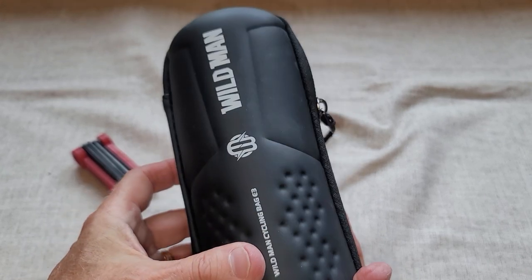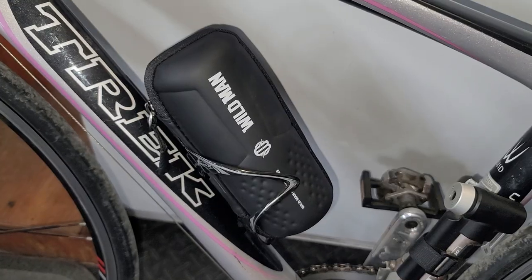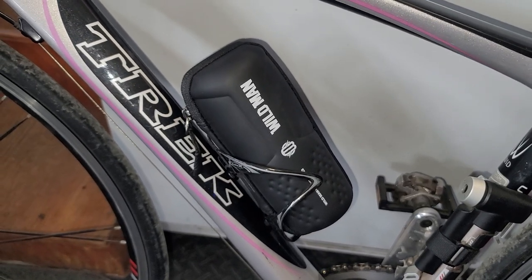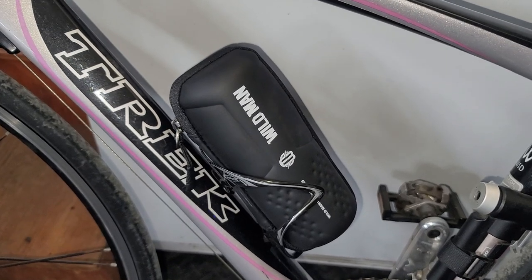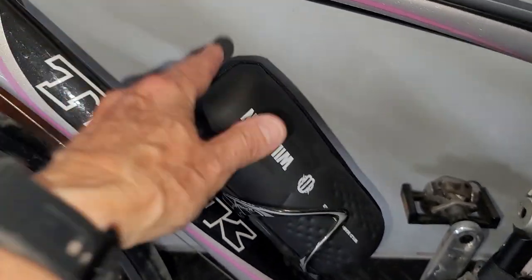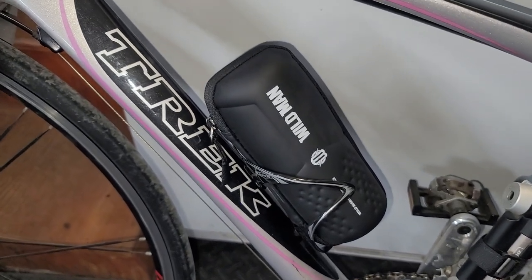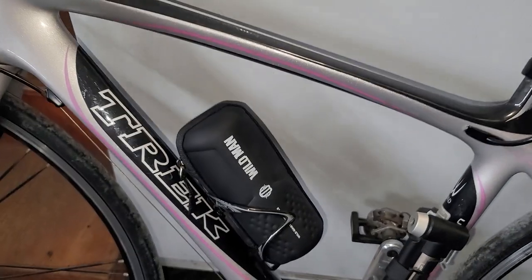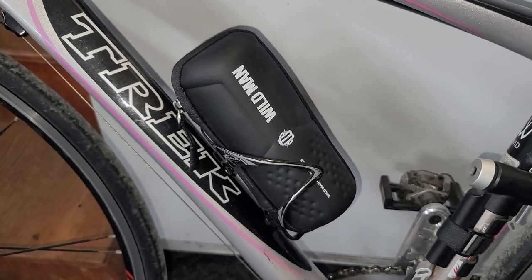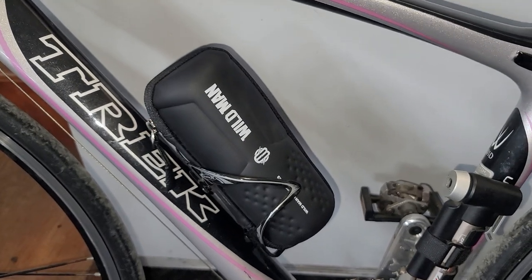I'm going to pause the video and take this down to my bike to show you how well it fits in there. As you can see, I've got it into the water bottle cage on my bicycle — it fits in there nicely and is really held securely, so it's not going to move around. I'm looking forward to being able to put a light on my seat stem now so I can be safer when I cycle around the area. I hope you found this to be helpful.